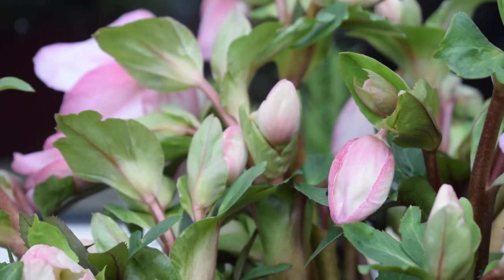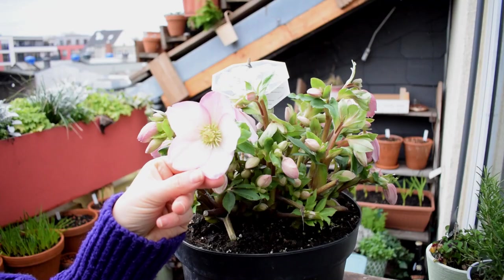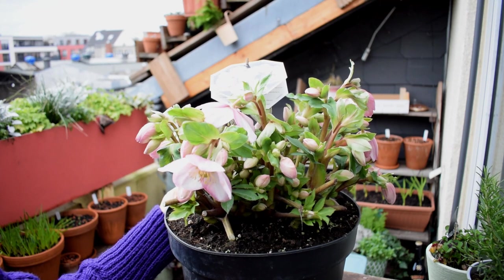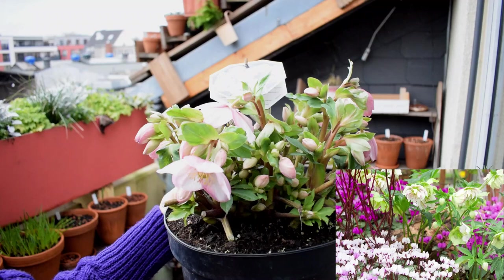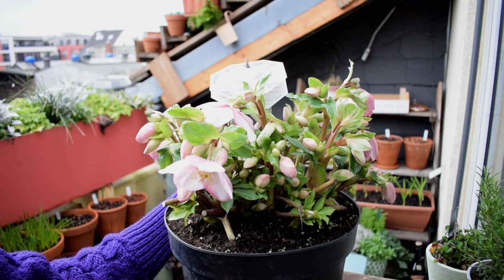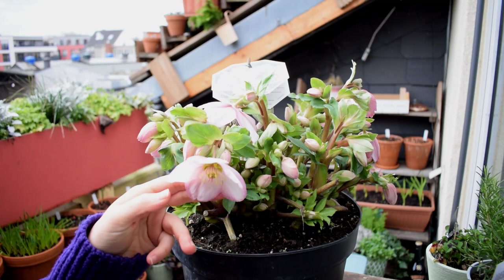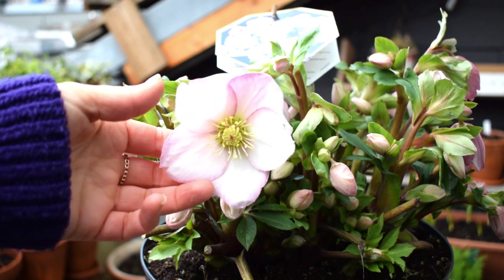They just provide a pop of colour and a bit of interest in a winter garden. They're very low maintenance and also very versatile — they're ideal for a shaded mixed border. They like shade or partial shade, or if you have a woodland area in your garden or growing space, they're going to love that. They grow well in open soil and also well in pots.